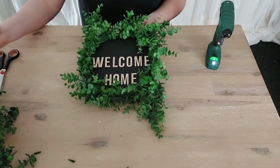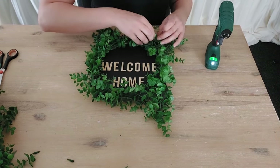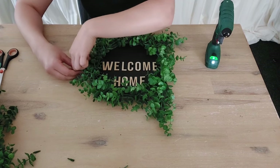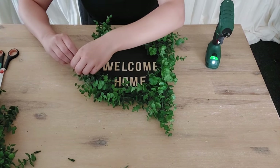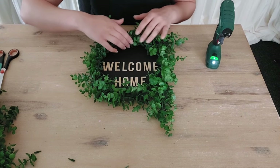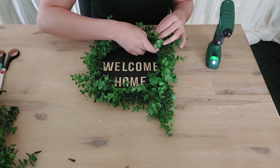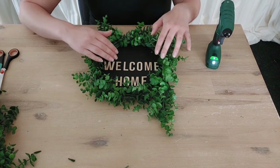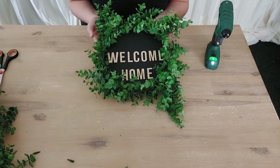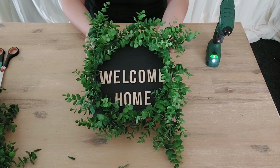I remove the surface underneath so you can see better. I tuck some branches down so they won't cover the letters too much, twisting them around other branches to hold them in. This looks much better. We still need some decoration at the top — I think a nice cute bow will finish this wreath perfectly, and then you could hang this on your front door.